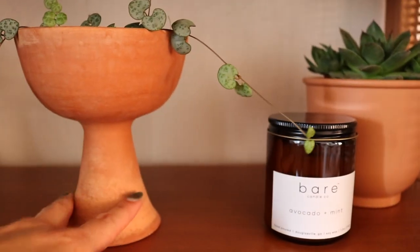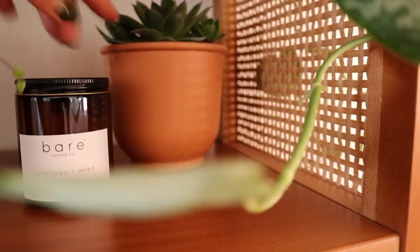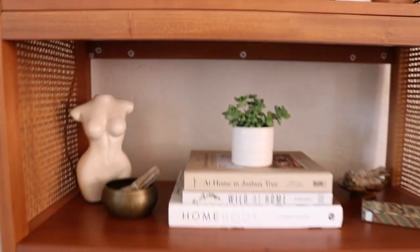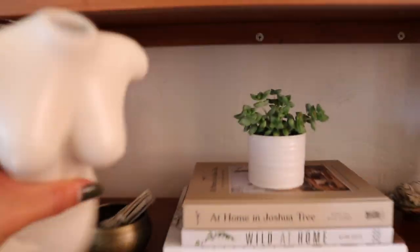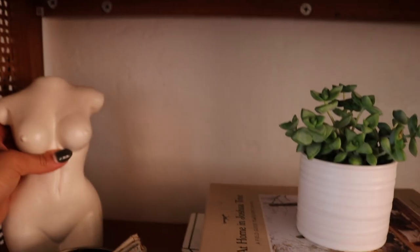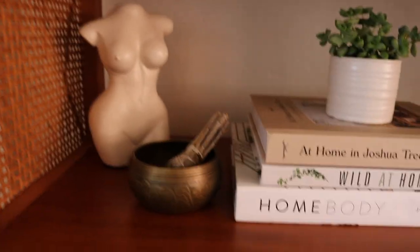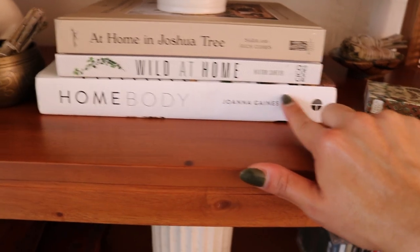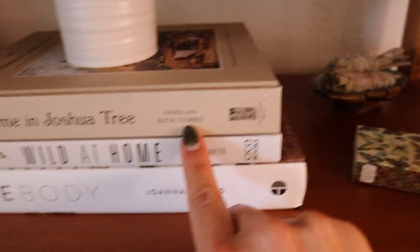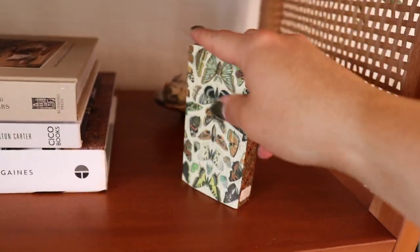Over here I have my propagated string of hearts in a cute little vase — I'll have everything linked below. There's a little candle from my Valabox subscription box, and a small succulent. On the next row I have a little silhouette vase also from Amazon — you could add dry flowers to it. I have my singing bowl from India with a smudge stick, and books: Home Body by Joanna Gaines, Wild at Home by Hilton Carter, and At Home in Joshua Tree by Sarah and Rich Combs.